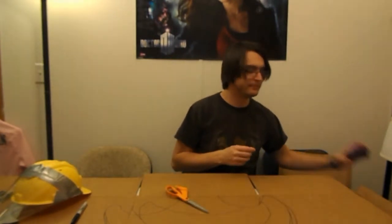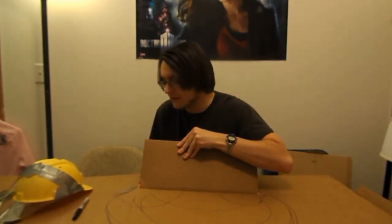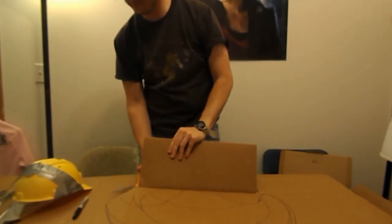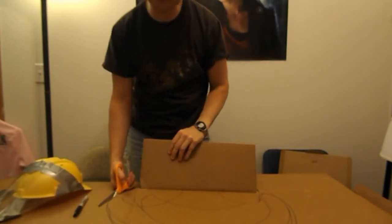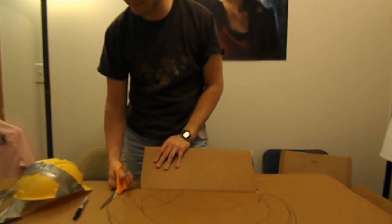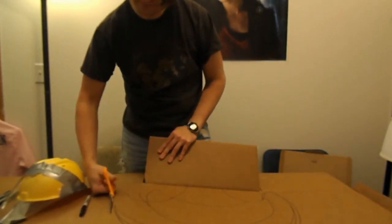I got my brother Dib on speakerphone — the costume is for him. Say hi to the camera. Hello, call watchers! I'll put it closer to the camera. If this doesn't work out, I'll edit this part out because I'm not even sure you can hear it. I'm just doing the cutting right now — cutting out the plume, the big feathery thing on your helmet. I'm going to start with cardboard and see how that works.